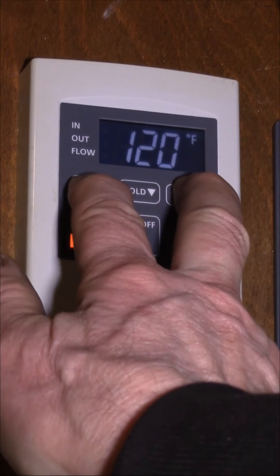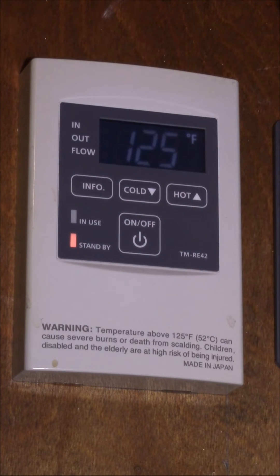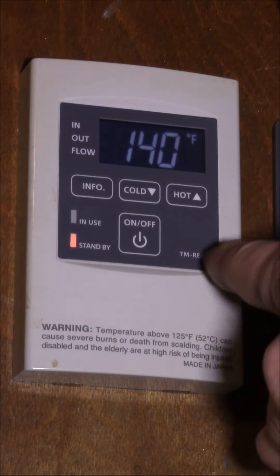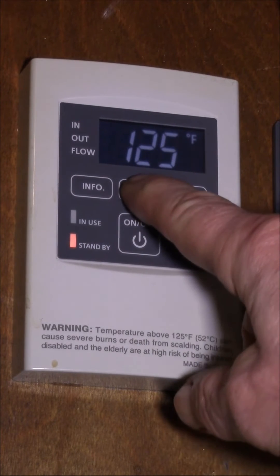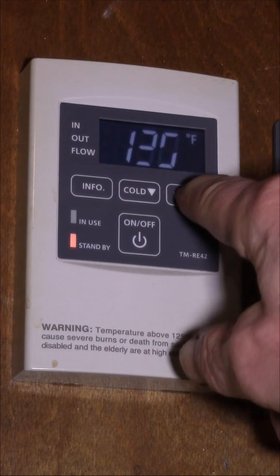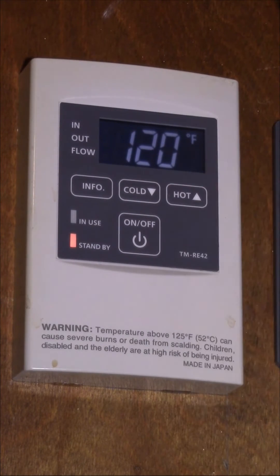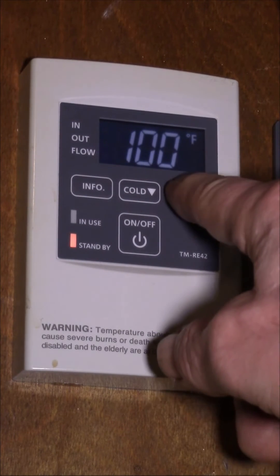You have to hold it for a few seconds, and then it will flash 125. Now you can go up to 140 — that's the limit on this unit. You can go down without doing anything special, and as long as you don't go below 120 you can go up and down freely. Once you hit 120 you can't go up anymore, and the lowest you can go down to is 100.